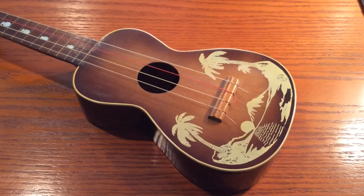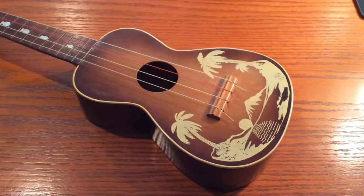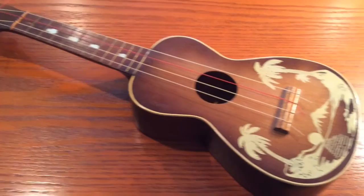When I got it, it actually had some gut strings on it, but they were in very bad shape — dirty — and I removed them. And now I have set it up with some of the gut strings that I got from my box of goodies.